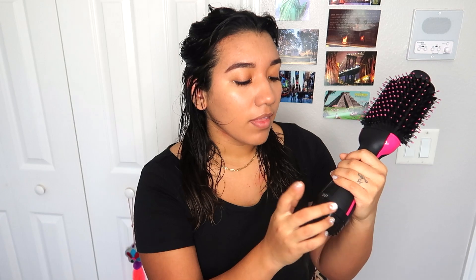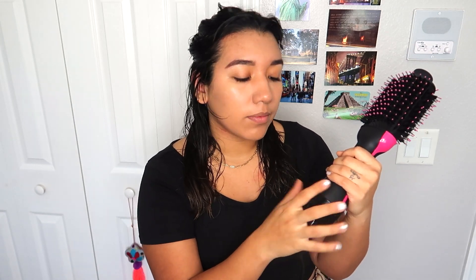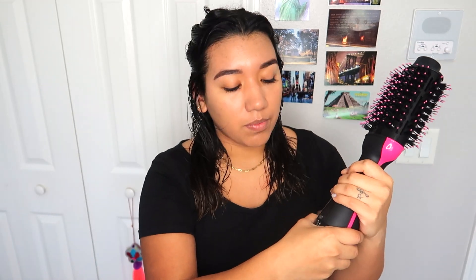There are different levels on this thing: we have cool, low, and high. I honestly never use the cool button, but you're supposed to use it after putting heat into your hair to cool it off so that it sticks and your hair style lasts longer. The low and high are just like regular blow dryer settings.